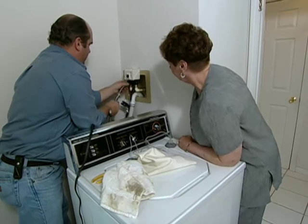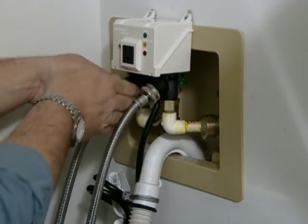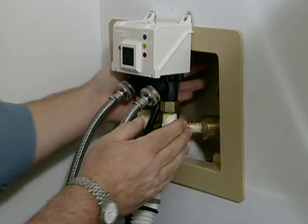Time to put the hoses back on and get this thing pulled together. Now with the hoses made, I can bring these valves back on. This is the last time you'll have to put these valves on again.